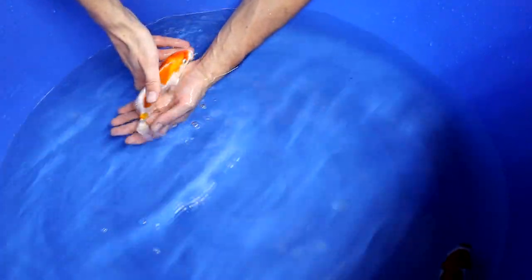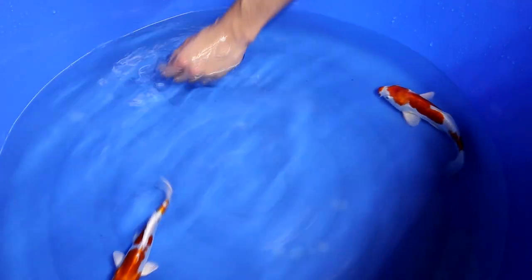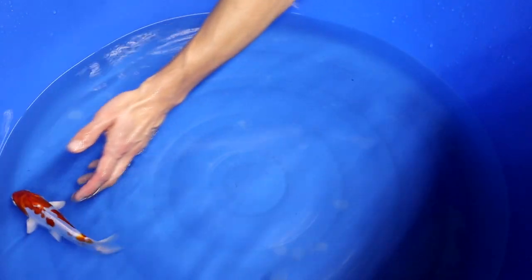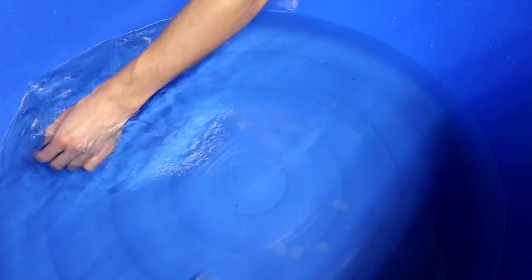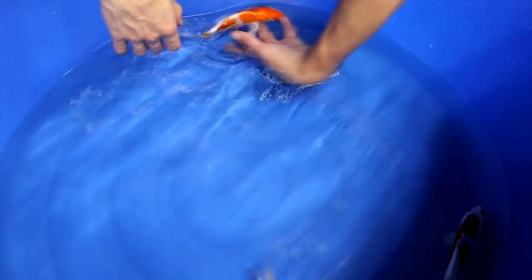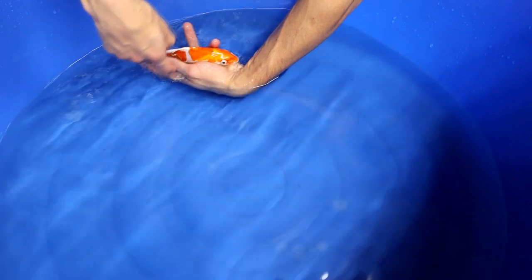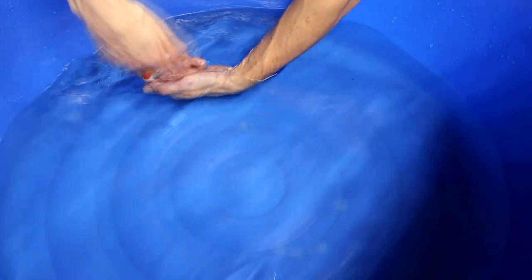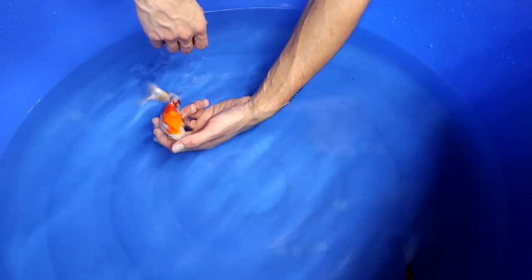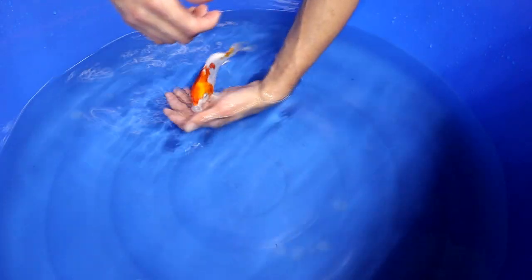Just like with a Kohaku, the orange should preferably lay in between the eyes. Another aspect to take into account — the same for Kikosui as for Kohaku — is that the nose should be white. Preferably there is orange on the head, but around the nose the skin should be white. In between the eyes should be orange, and the eyes should be clean — no orange or red in the eyes.